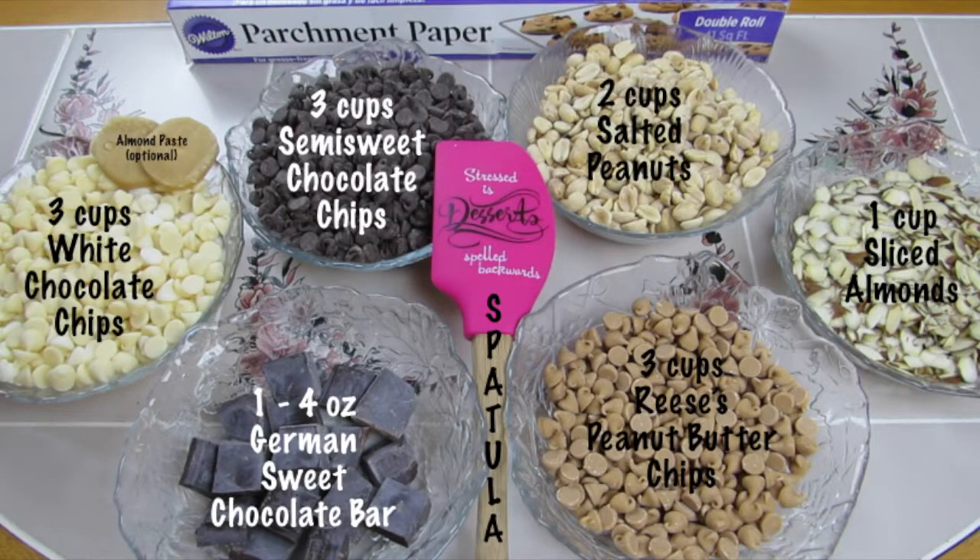To make this you're going to need 3 cups of white chocolate chips, 3 cups of semi-sweet chocolate chips, 2 cups salted peanuts, 1 cup sliced almonds, 1 4-ounce German sweet chocolate bar, 3 cups Reese's peanut butter chips, a spatula, some parchment paper or cupcake papers, and of course a crockpot.